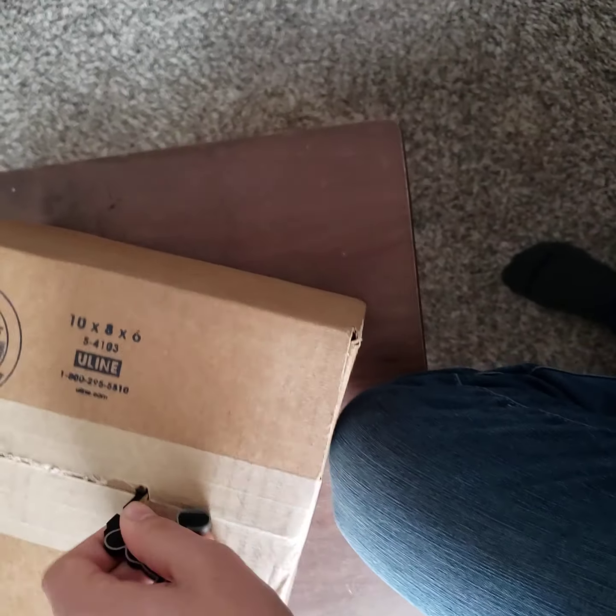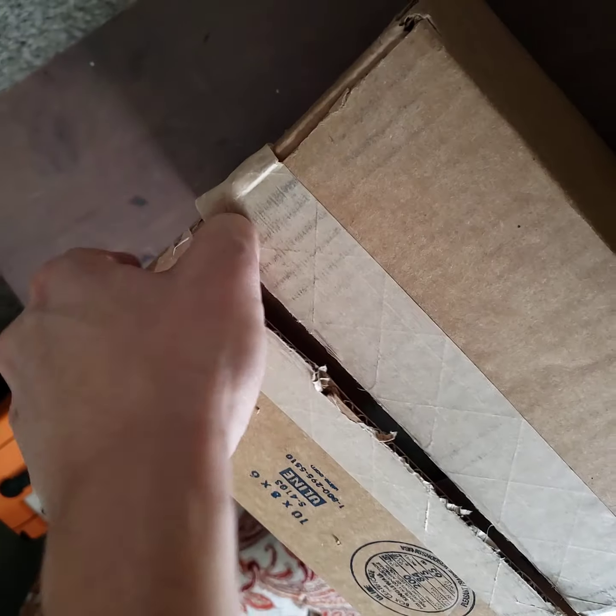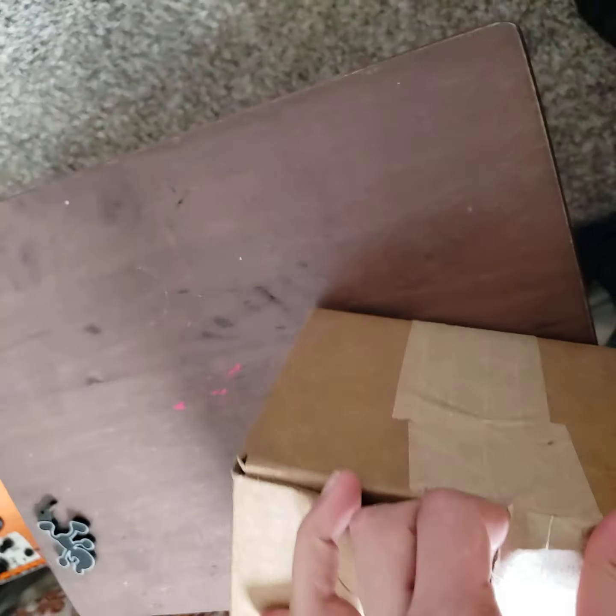It's the boy Soul Taker 665 here, back with another unboxing. This time we're unboxing something from Super Plastic — a premium toy brand that makes great collectibles. They're usually pretty pricey, but I was able to snatch this one because they were having a 50% off sale, and that's too good to pass up.